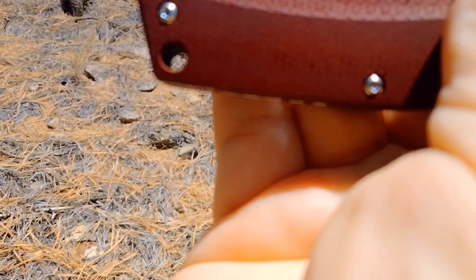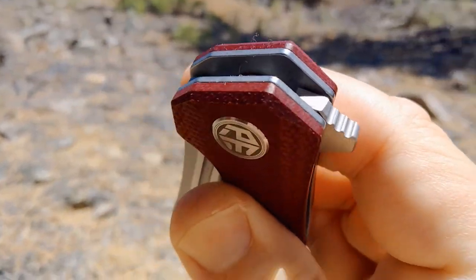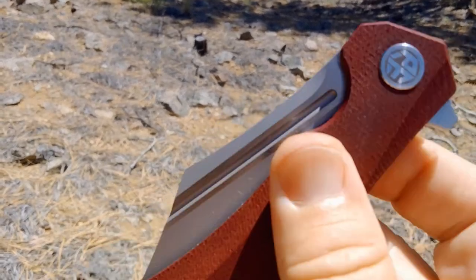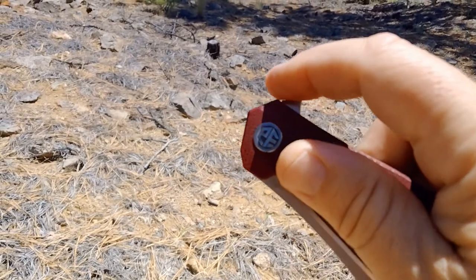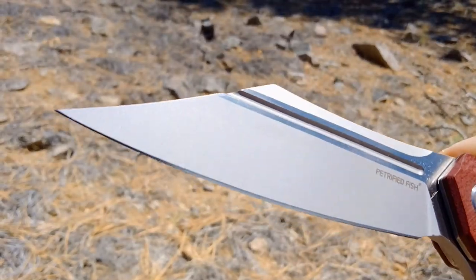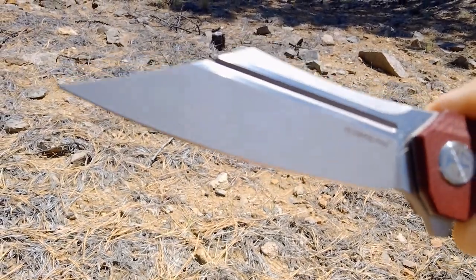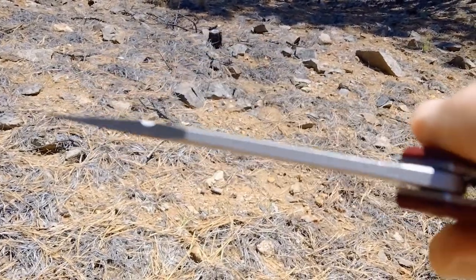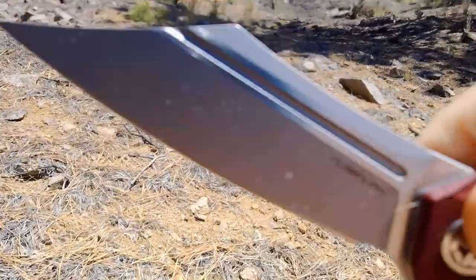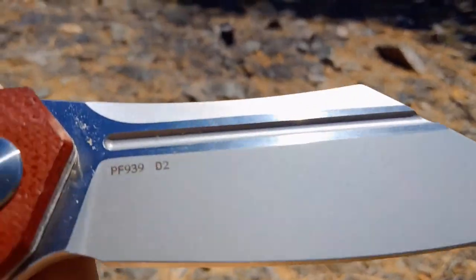The clip seems not reversible. There is a lanyard hole and there is jimping on the flipper tab. It has a nice fuller, and the blade shape is hard to describe — some people call it a sax, some clip point, kind of a wharncliffe to it. It's a D2 blade.